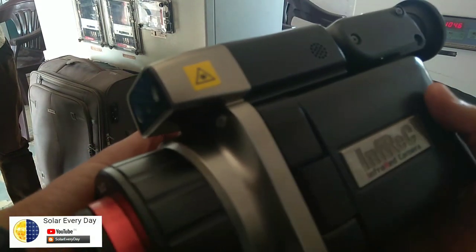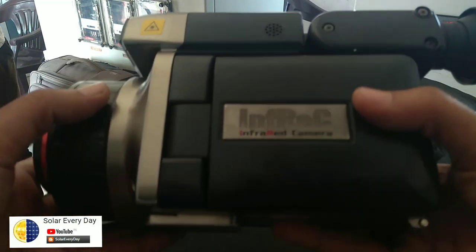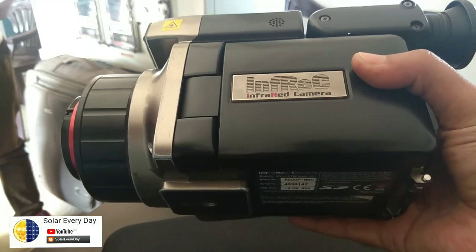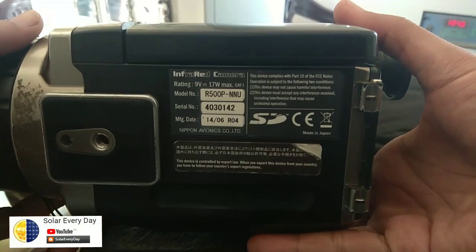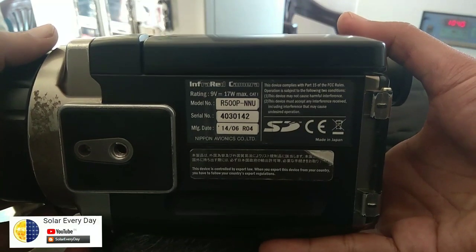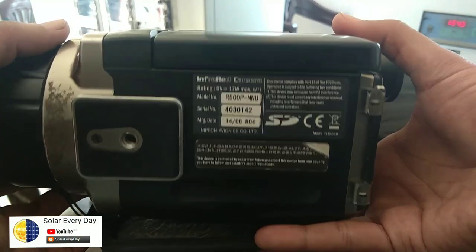Today we will be reviewing this infrared camera for thermography of our solar plant. It's a very high accuracy thermal camera with quite a good range. Here are the specific specifications for your reference. The cost of this infrared camera in India is about 12 lakh rupees.